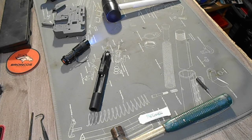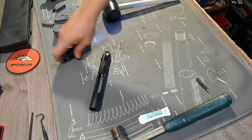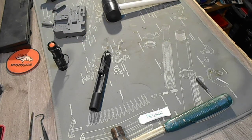Please join us for part 9 of our video series, where Elijah will be assembling an AR-15 stripped upper. Thank you.